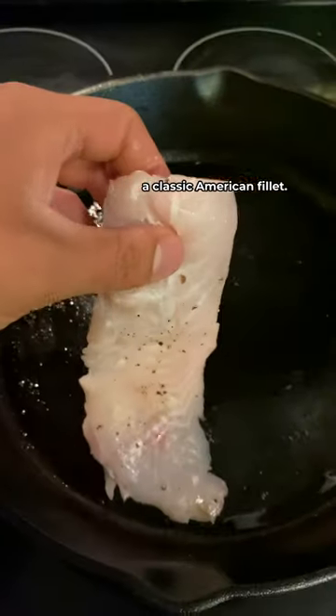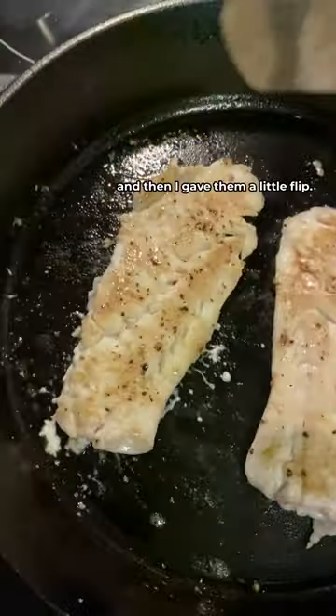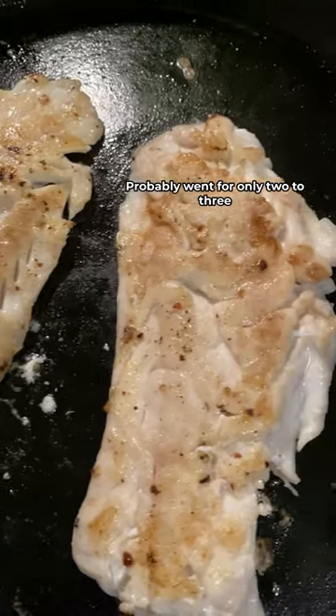For method number two, we're gonna do more of a classic American fillet — hot and fast into the cast iron. I waited for the seasoned cast iron pan to self-release the fish, then gave them a little flip. Probably went for only two to three minutes each side to get that light golden brown. Now let's see what friends think.